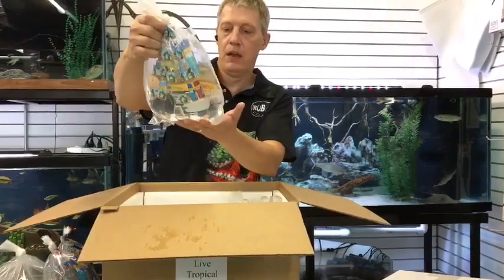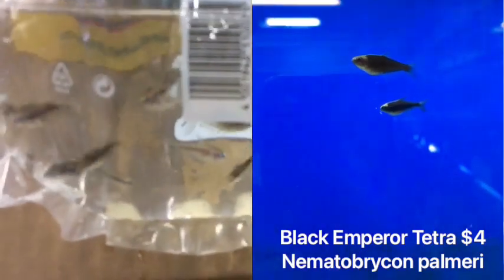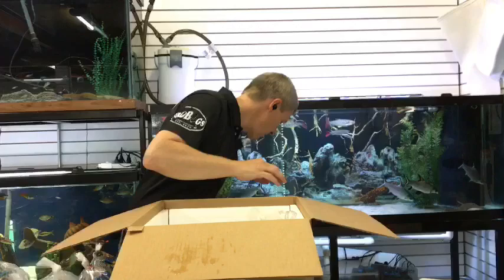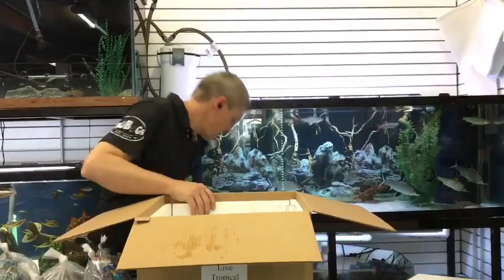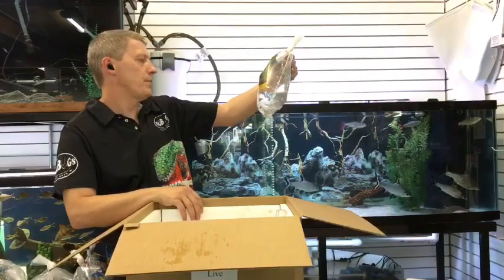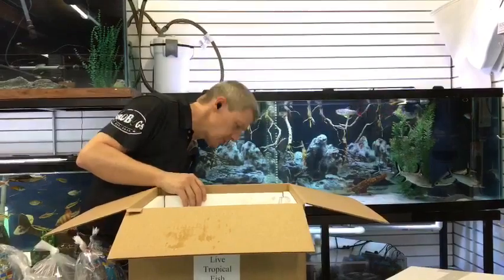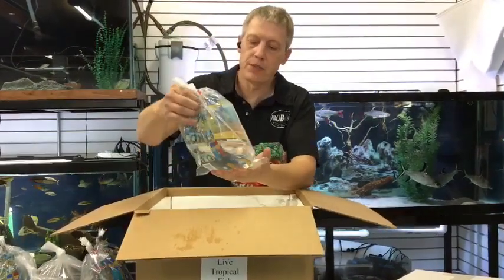Next, we have black emperor tetras. I love me some black emperor tetras — they've been awful popular the last couple weeks, so we just keep bringing them in. Black emperor tetras are a color variety — very nice, the Palmeri, Nematobrycon palmeri. You also get the blue emperors — they're the same fish, different color.